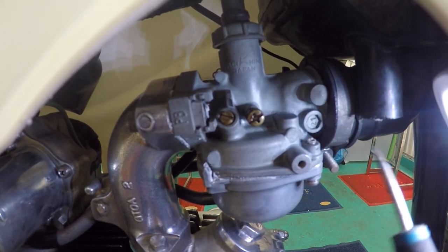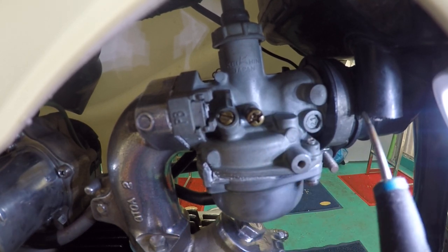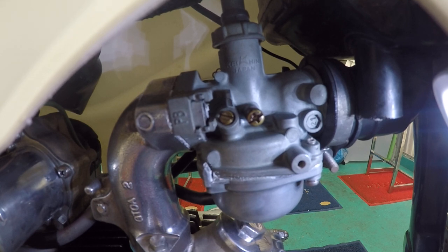So guys, that's a quick introduction on how to adjust your carburetor using the two main screws and the basic parts. Hope you enjoyed. Bye-bye.